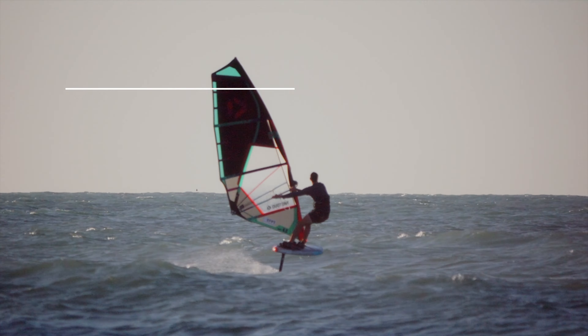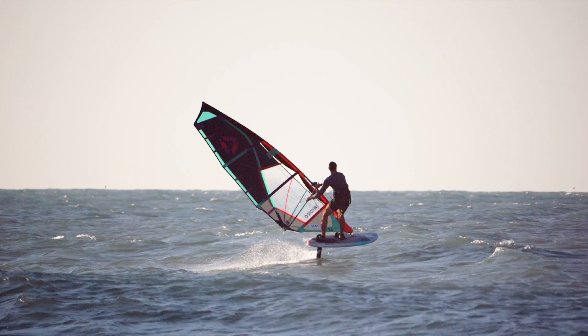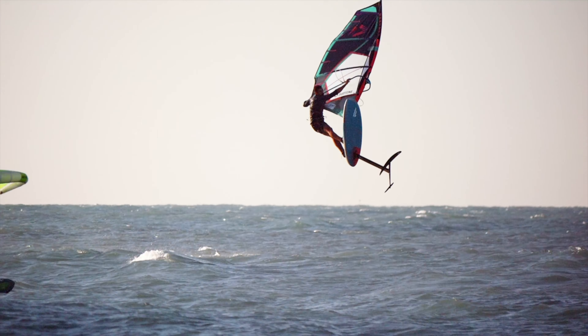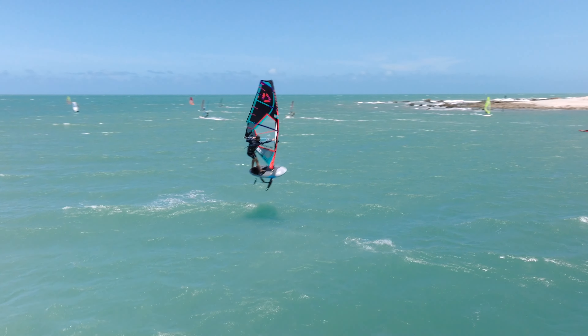At number eight, we come to start learning foil style, which is getting airborne. As you can see, I successfully get airborne here, but my board doesn't. I load up the foil a little bit too much, hit the wave, and then get bogged down and thrown out the front door.